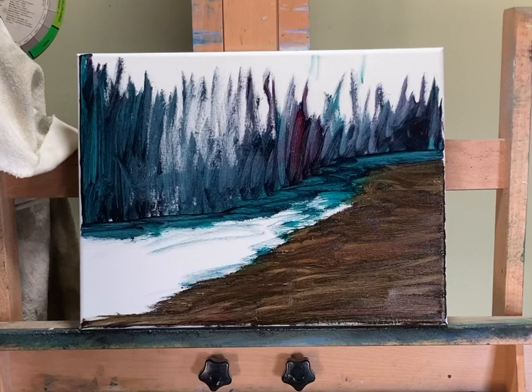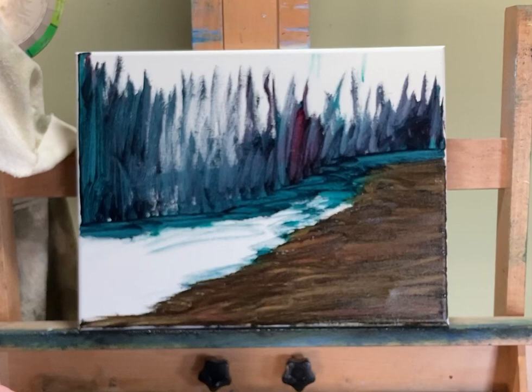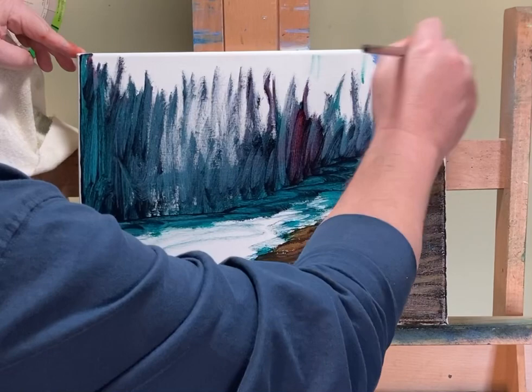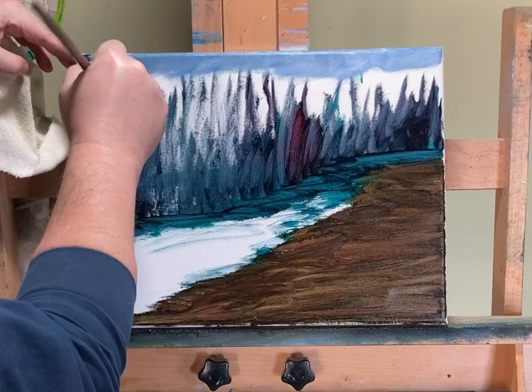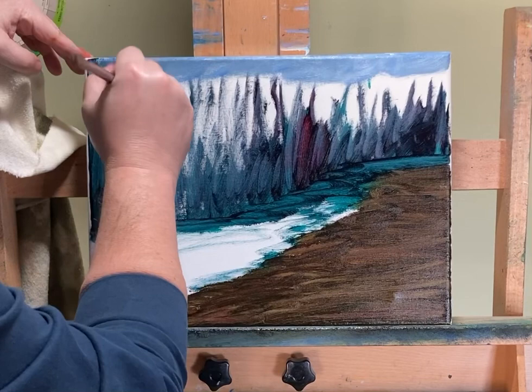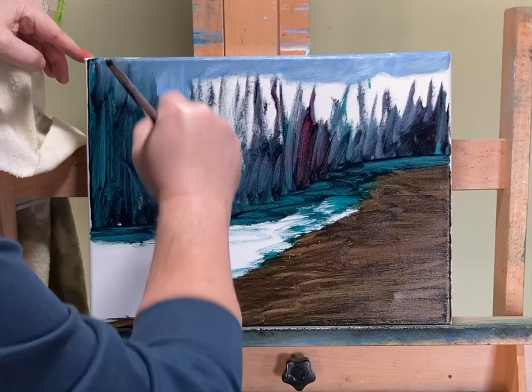I wiped off the brush — I didn't clean it, just wiped it to get all the thick stuff off. Going right into my French ultramarine with a little bit of blue-gray titanium white. Now what I'm going to do is make that across the top, and then we're going to do some stuff that's really kind of cool. I'm going to bring it in — get it down here so it doesn't fall. I've actually had canvases fall off before. I don't like anchoring the canvas; I probably should, but I just don't like doing it.